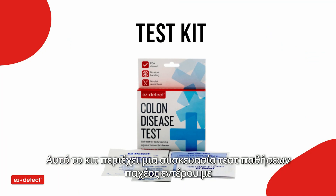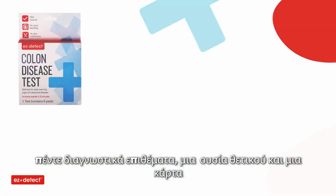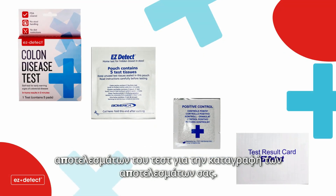This kit contains a colon disease test pouch with five test pads, a positive control substance, and a test result card to record your results.